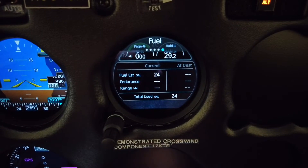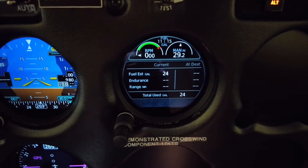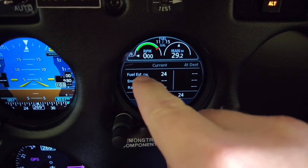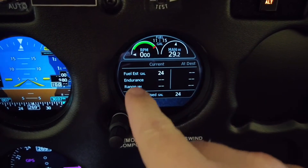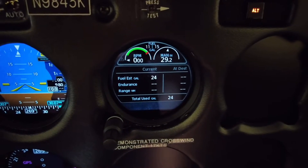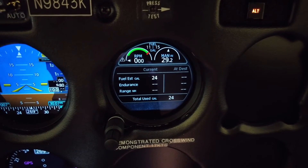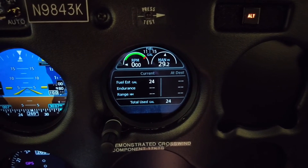This is a great page: fuel, estimated gallons, and your endurance range. Then this is your destination page — fuel estimated at destination, endurance at destination, and range at destination. When we had this installed, we went with the fuel probes that are magnetic, and they're actually within three hundredths of a gallon in accuracy.